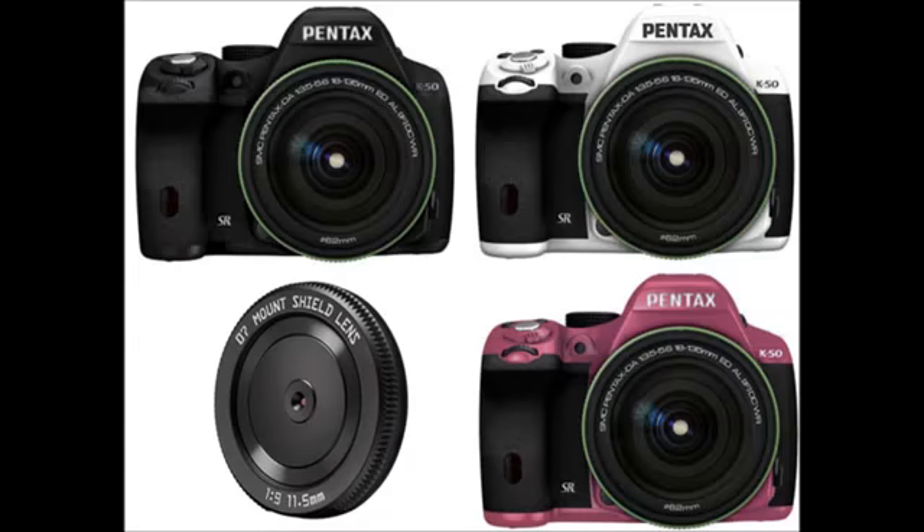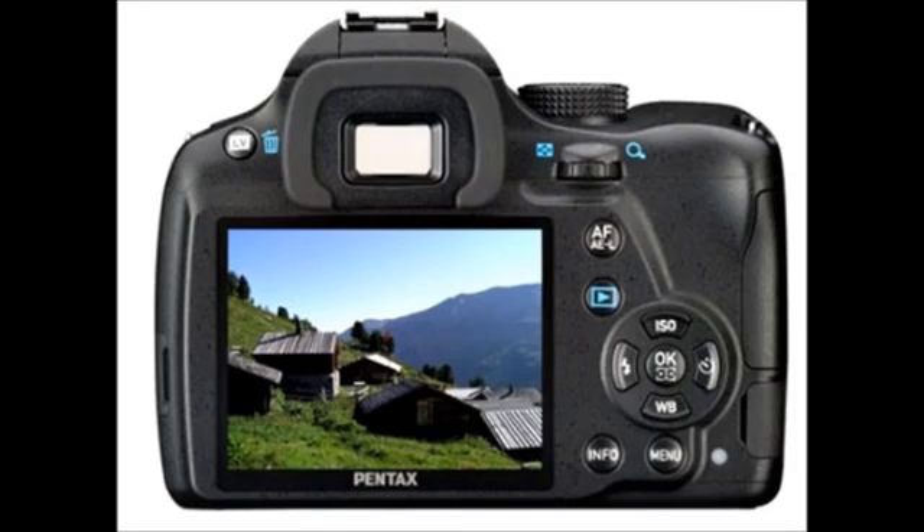Here's the K50. It's got the same sensor as the K30 and also the K5 series. It's slightly better in ISO than the K30, but not quite as sharp and doesn't have as much dynamic range as the K5 Mark II S, for example.